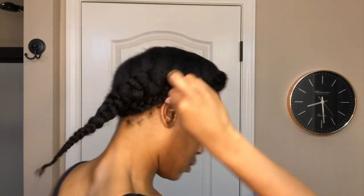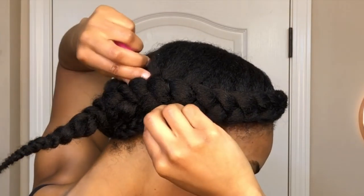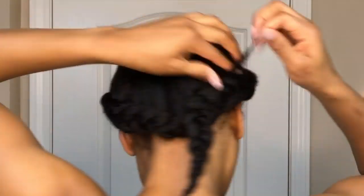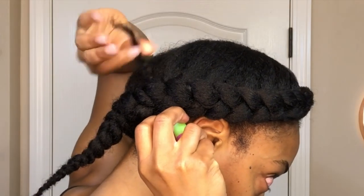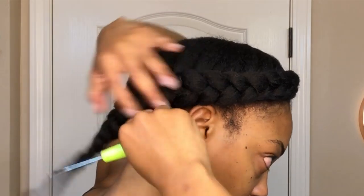Now to get the halo effect, I'm going to use my crochet needle. I'm going to take the tail end of the left braid and wrap it around and under the braid on the right side, then use that crochet needle to thread the end of that braid through the braid on the right until it is totally concealed. Once I get to where I only have one tiny tip of that tail left, I will secure it with a bobby pin.